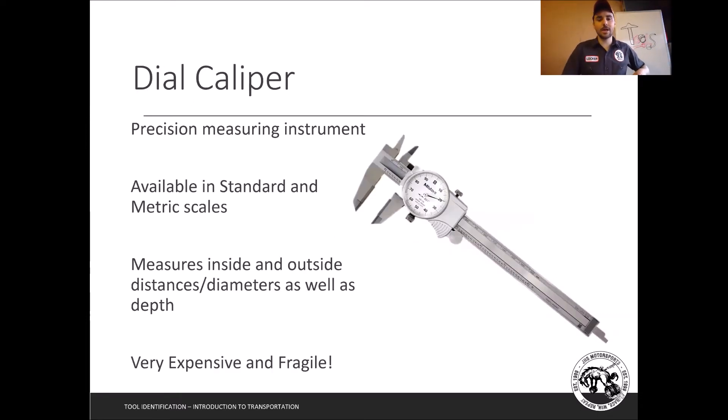Next up is the dial caliper. These are more of our go-to tool most of the time — easier for students to read and they have a much longer range. This one goes up to six inches, so I have six inches of measurement while still measuring to a very fine, precise point. One thing people normally do is measure with the outside jaws — you put something in here and tighten it down to get the measurement.